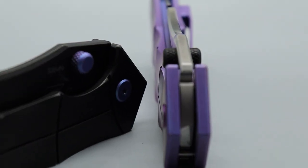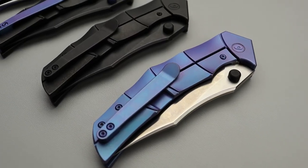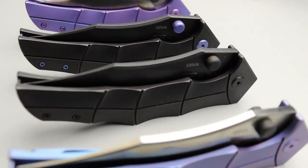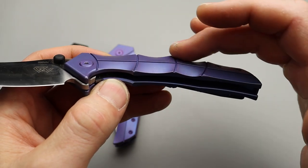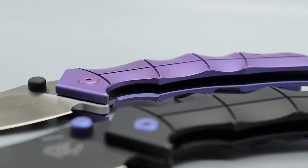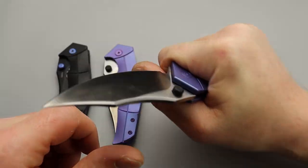The blade steel is S35VN and the handle is all titanium with a titanium full backspacer and clip. Gavco gets his design influence from sharks — that's where the name comes from and the design influence on the whole knife. When you know that, it really makes sense. The handle kind of has a wave to it, and there's contouring all over. It's very comfortable in the hand though. Looking at it you wouldn't think so, but putting it in the hand it doesn't feel uncomfortable at all. I do have a lot of leverage.